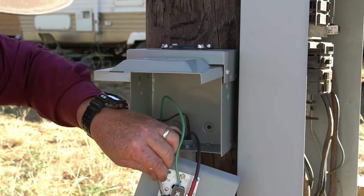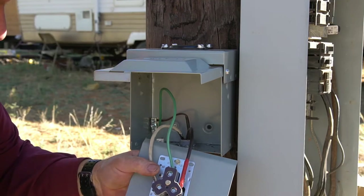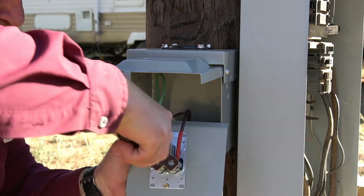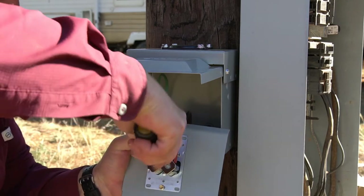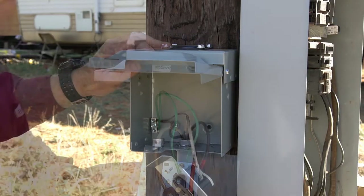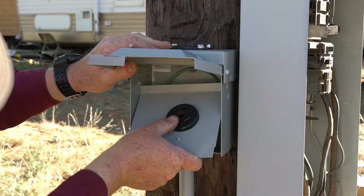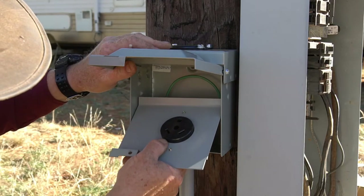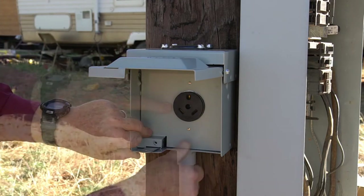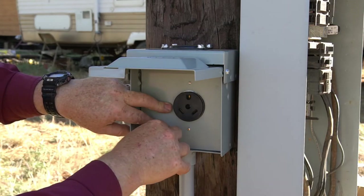Now let's do the neutral. Although an RV outlet appears to be a 220-volt outlet, it is actually a 110-volt outlet. Once that's tightened down, it's time to put the cover back in the box. There are two little guides on the left — make sure the cover fits between those, put it up and down, then secure it with the included screw.